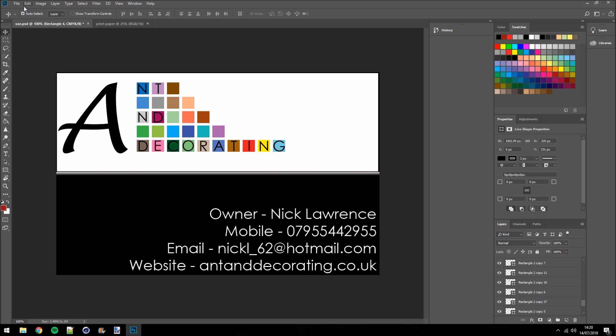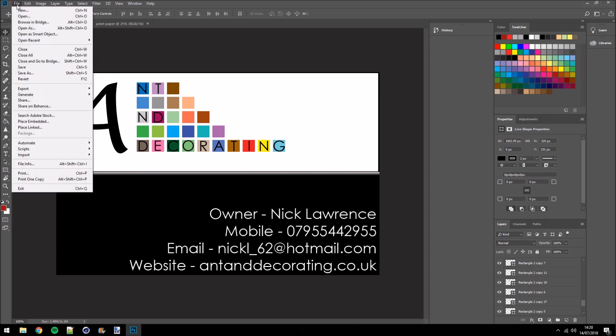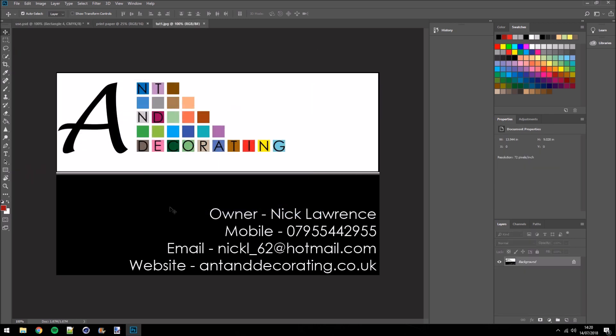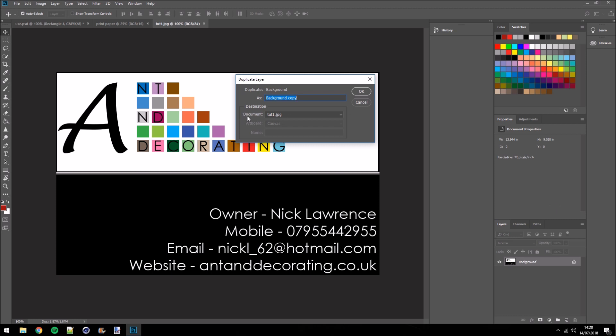Once it's saved, we come back up to File > Open again and find what we've just saved — tut1 — and click Open. That's opened it up in a new workspace. As you can see, it's now just one layer and just an image. So we come over to that background layer, right-click, Duplicate Layer, and under Destination > Document we select 'print paper'. That's going to copy it from here onto the print paper. Click OK and rename it to 'card'.